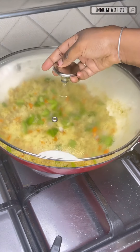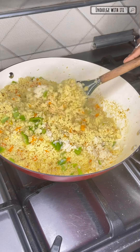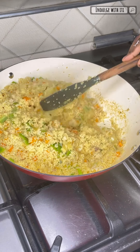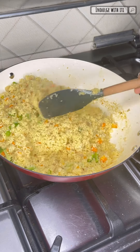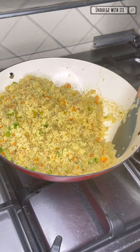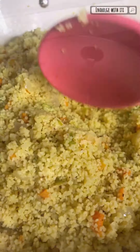By pre-soaking your couscous you're going to avoid any clumpy and mushy couscous — the goal is to have couscous that is separated and very fluffy. Our couscous is just about done; as you can see it is completely separated and it's ready for us to plate. In the meantime let's prepare our steak.